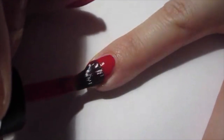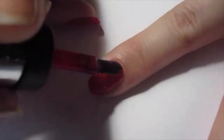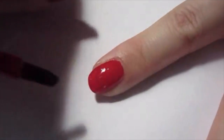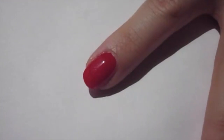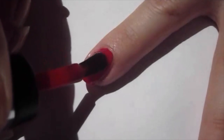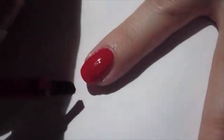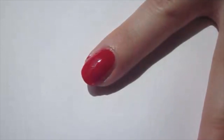Then I added a really thick, healthy red coat of nail polish. I really wanted this design to be very thick so that we could add really deep 3D holes, so I added a second coat.